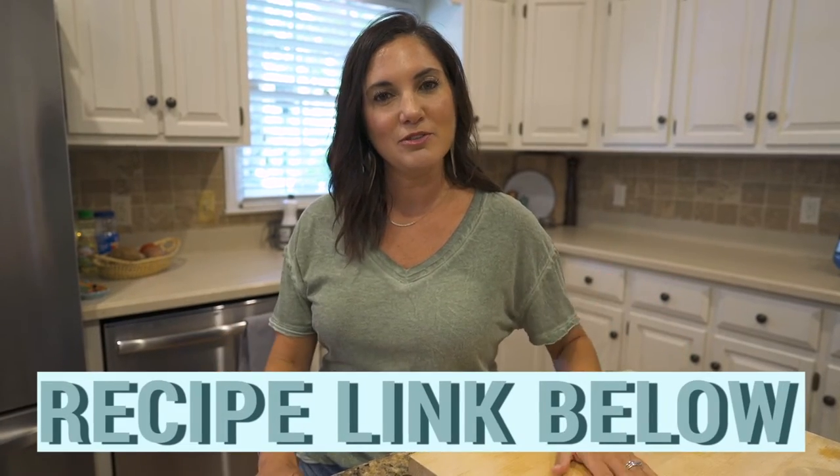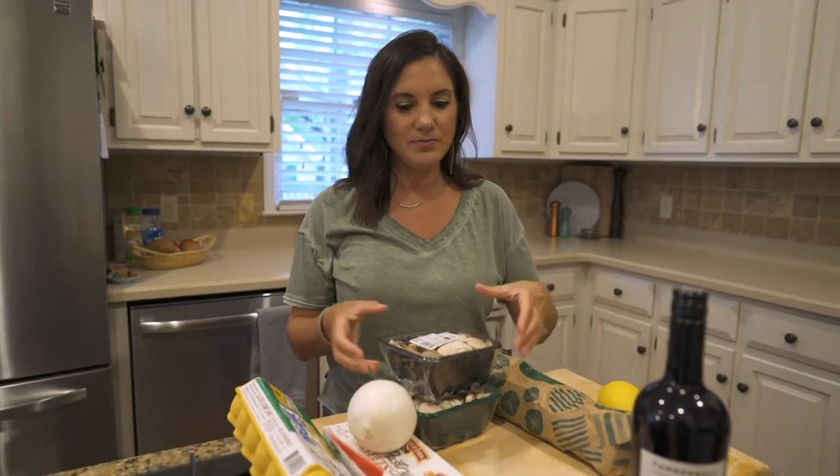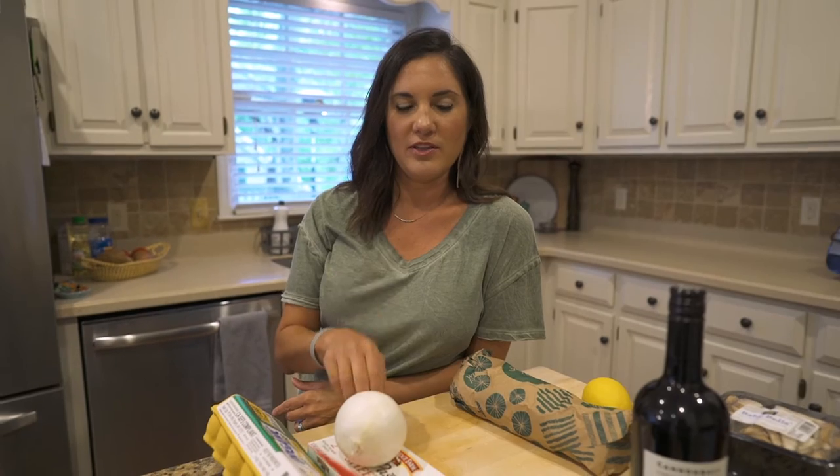Have I ever made Beef Wellington? Yes, but only one time in culinary school. To help me is the great recipe from My Recipes — we will link that recipe below so hopefully you can try this at home. Beef Wellington is beef tenderloin that has a mushroom filling with puff pastry. It's kind of like a party in your mouth.